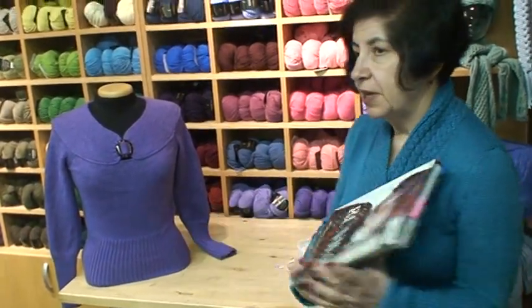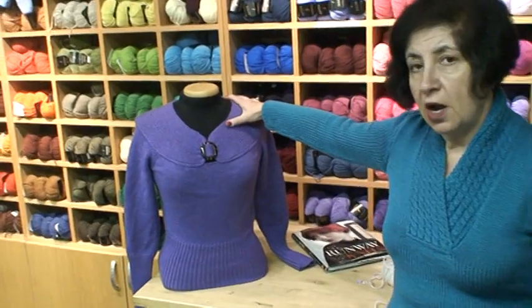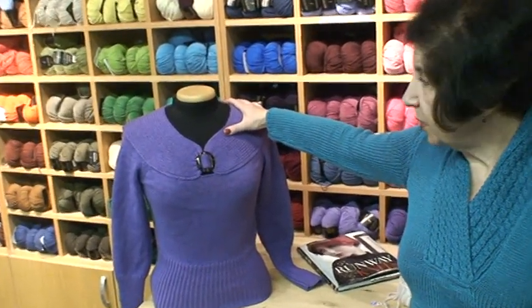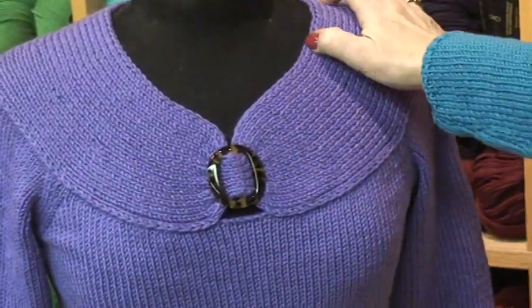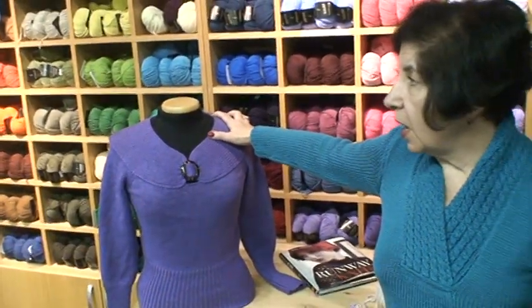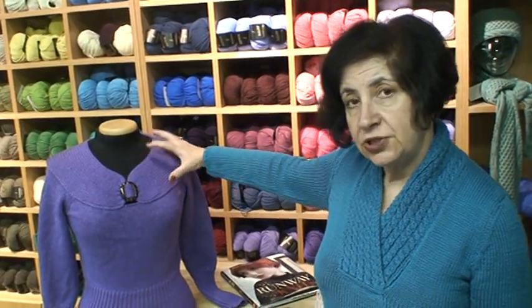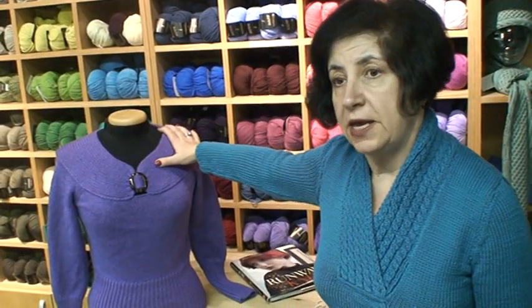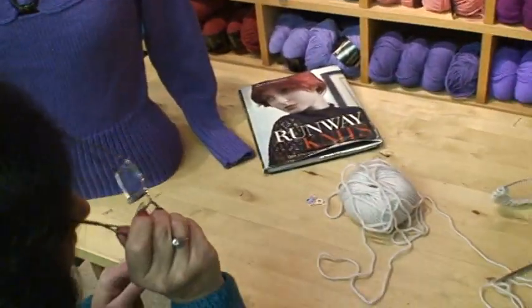I use short rows a lot in my patterns and in my books, including Runaway Knits. I love this technique because it allows you to construct very interesting sweaters. In one of my latest patterns, the Bluebell Yoke Sweater, I used it a lot for the yoke. In my latest post on Berta's blog I talk about a fragment from that pattern, and today I would like to show you how I do short rows.